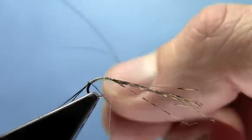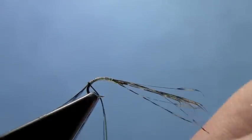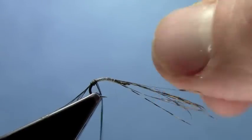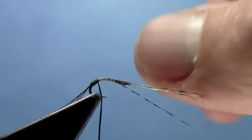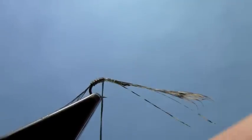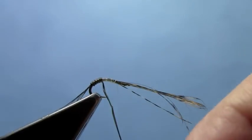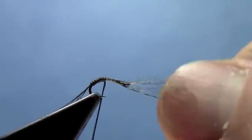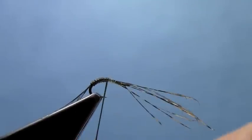Now that those are tied in and secure, we're going to take our wire and wind it forward, winding it together. Do this carefully. What you should end up with is a nice two-tone body with alternating olive and wine wraps. Gives it some cool segmentation and nice color.